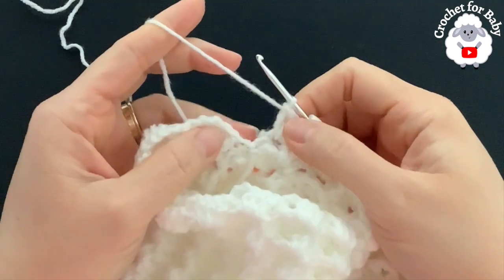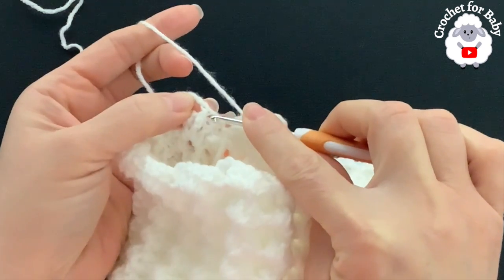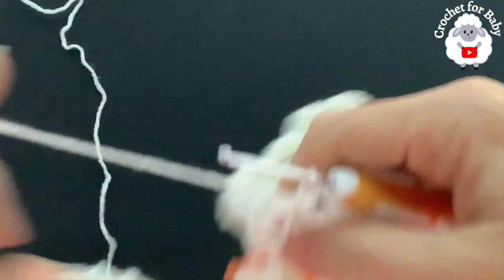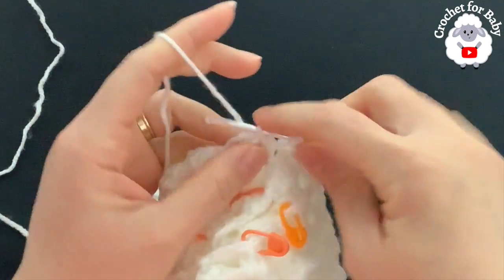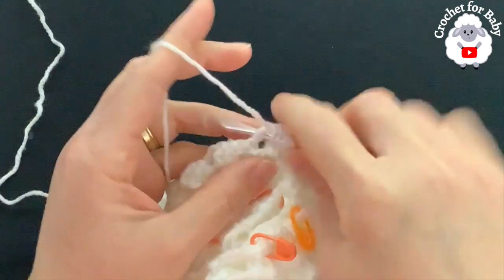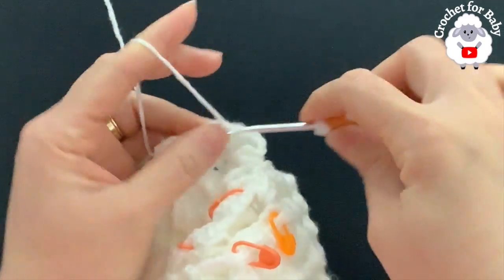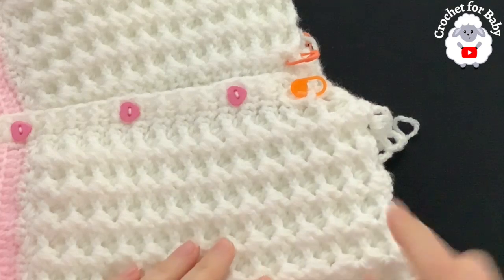To start each row: chain one, turn, into the second double crochet of the first shell make a front post single crochet, chain two, into the chain-two space make three double crochets. To finish each row: join to the side chain with a slip stitch. From here on you have 12 shells per row — continue watching, I'll let you know how many total rows.